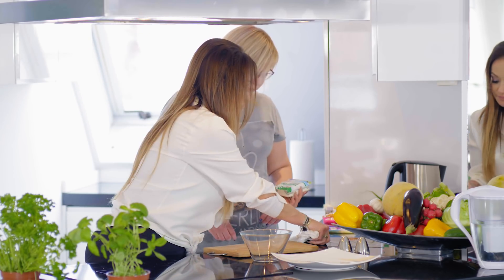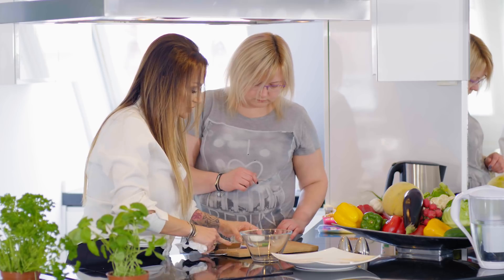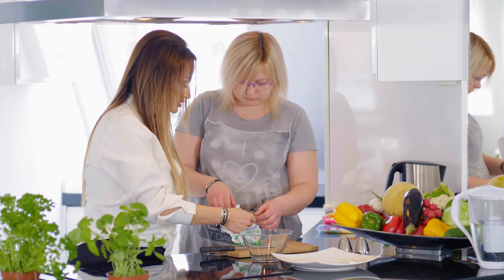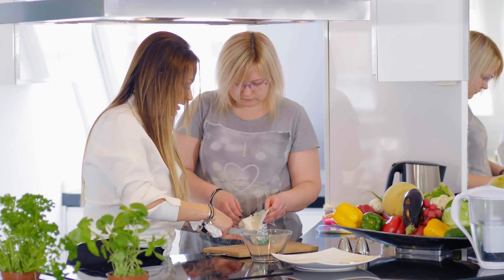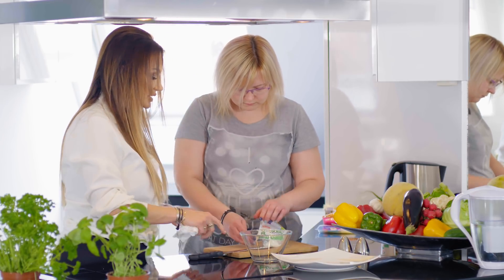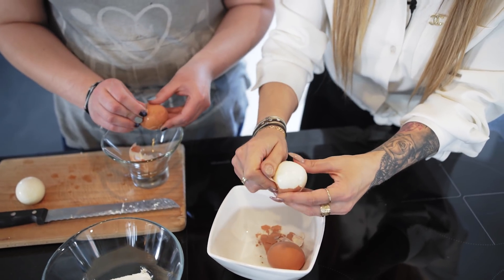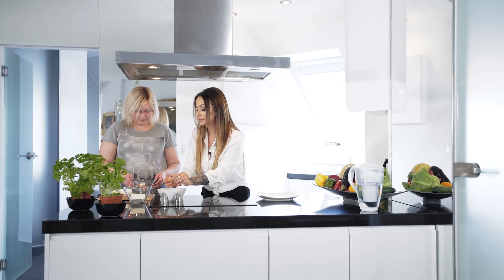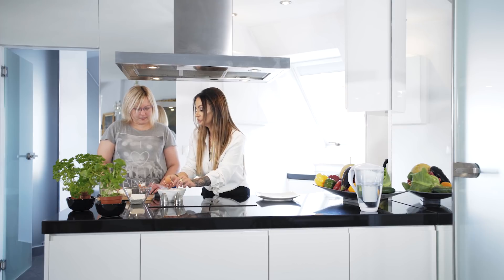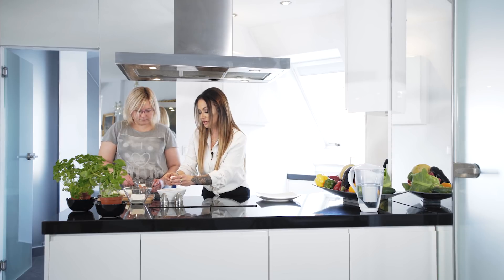Bierzemy sobie półtusty bądź chudy twaróg - tak trzy czwarte opakowania. Do farszu, tak jak już przygotowaliśmy, serek biały twaróg, najlepiej półtusty. Do tego jajka ugotowane na twardo oczywiście wcześniej przygotowujemy.